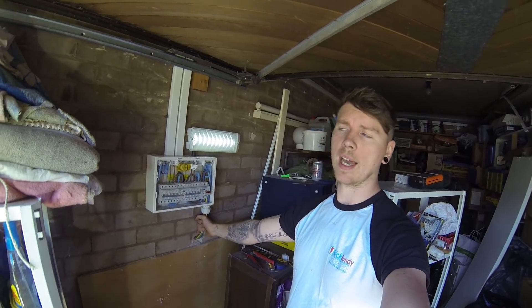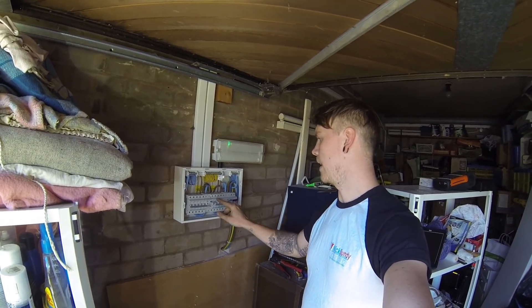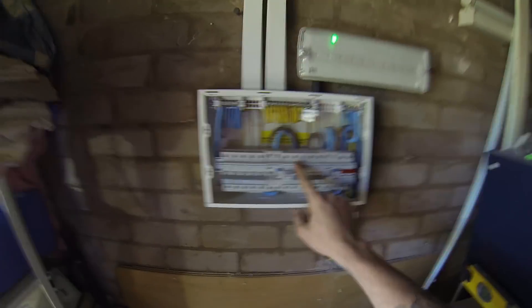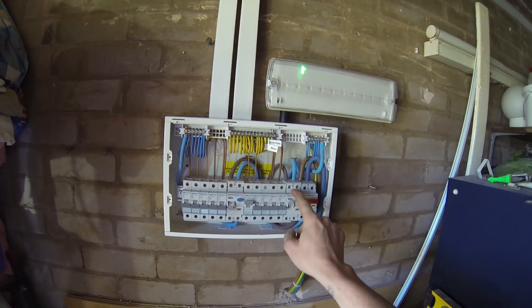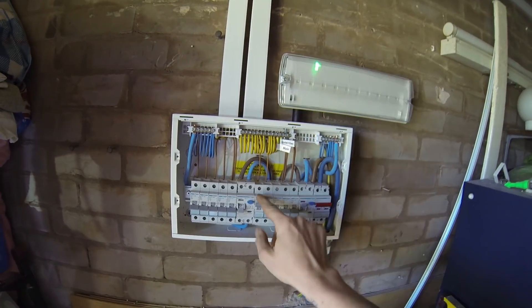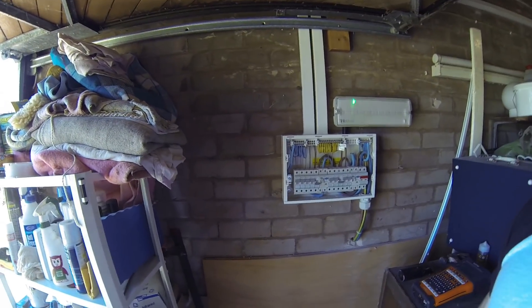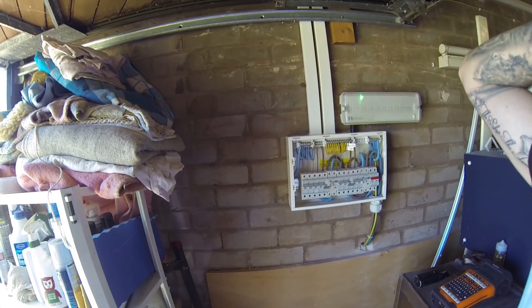I've connected the main tails to the Henley block next door, so it should all be live and ready to go. I flick the MCBs up - the one MCB is just controlling the emergency light fitting, sitting on the RCD1 side alongside the downstairs lights breaker. But when you think you're having a good day, there's a fault on the ring main somewhere. I've disconnected the neutrals from the bar and the lives are off, so I'm going to take a few fronts off sockets and do some testing to see if I can find the break.